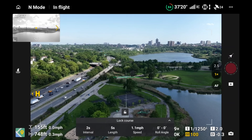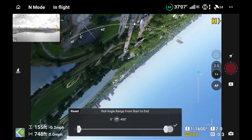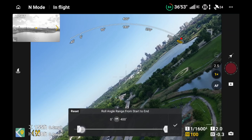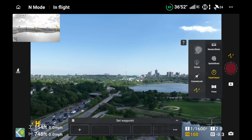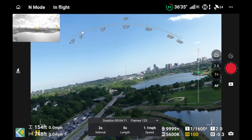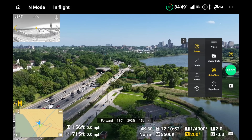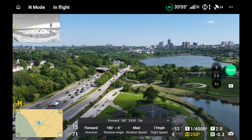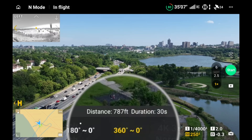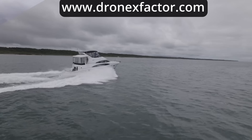It's worth noting that in certain hyperlapse modes and quick shot modes—not master shots—you can set the range of motion for the gimbal and have it automatically start and stop an infinity roll. In some shots you have to do it manually, but it is available in some hyperlapse and quick shot modes. When shooting plain video and flying normally, there's no way, at least that I know of, to automatically set your gimbal to do the infinity roll with locked start and finish degrees.